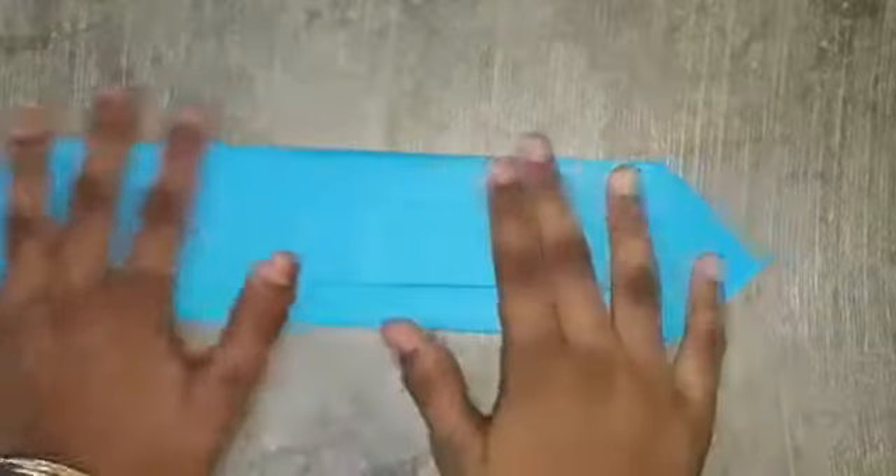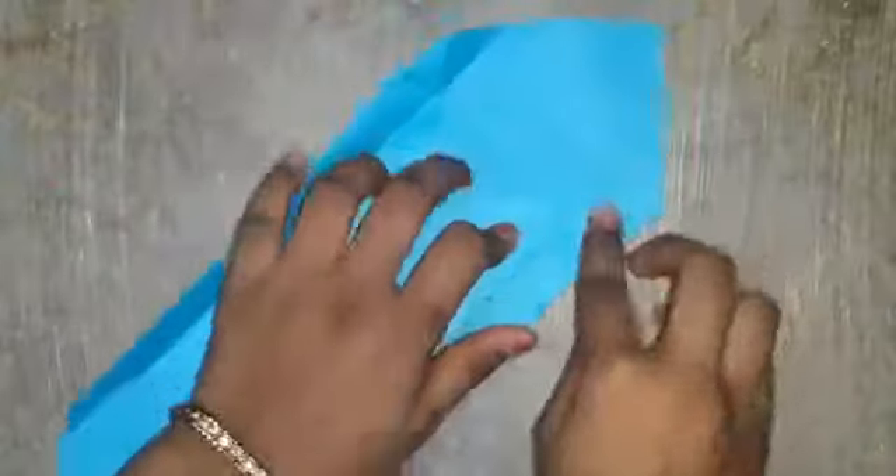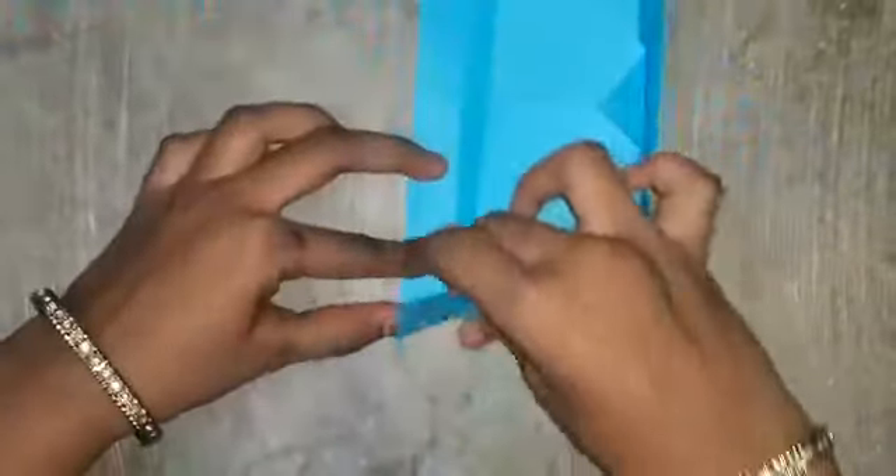Now fold it on two sides and open it here. Like this, on four sides.